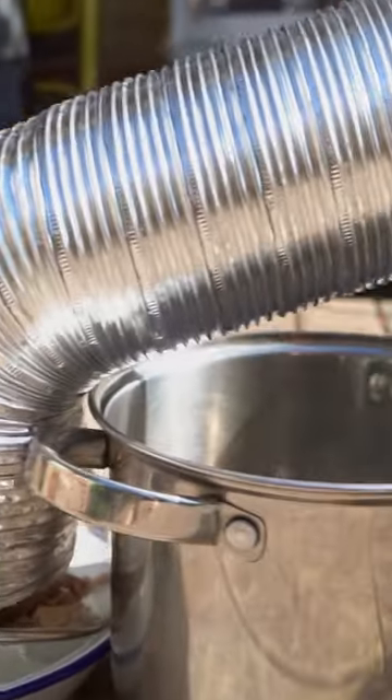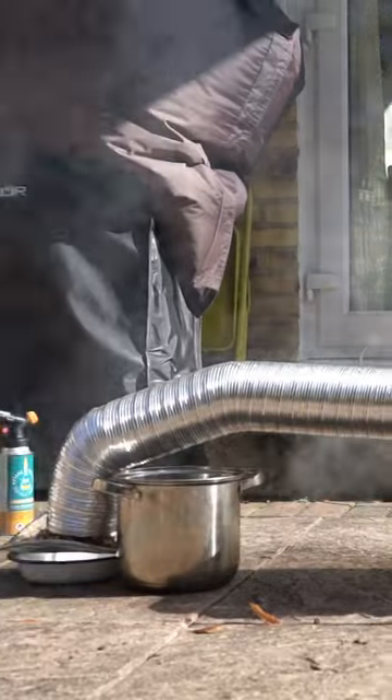I marinated duck in a little blend of seasonings for two whole weeks and then smoked it in my Jenkins smoker. I set it up like this — it's a little bit janky but it got the job done. A nice long duct to cool down the smoke as it makes its way into the box.